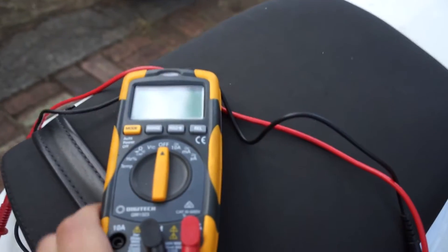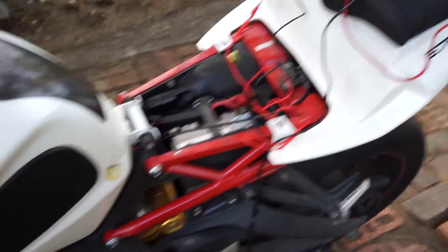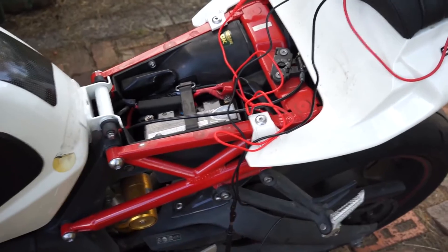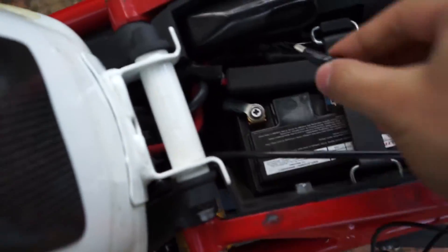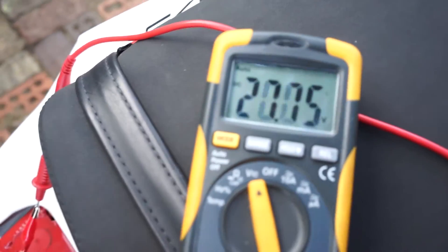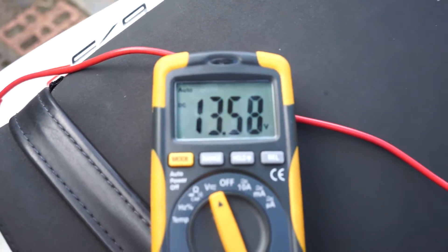I've set up a little rig here with a multimeter. Before pulling apart any of the fairings, the battery, or any of the charging system, this is a quick two-minute test to find out whether or not you should inquire further. We're going to hook up the leads to the positive and negative of the battery. The first test is the bike in its completely off state — we've got 13.5 volts; call that voltage one.